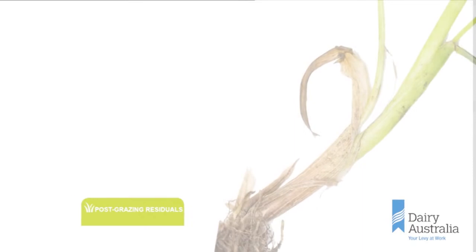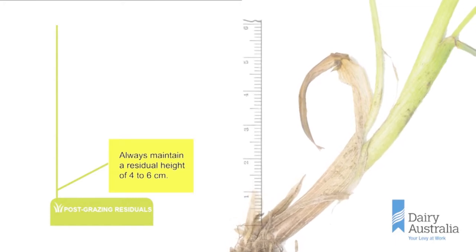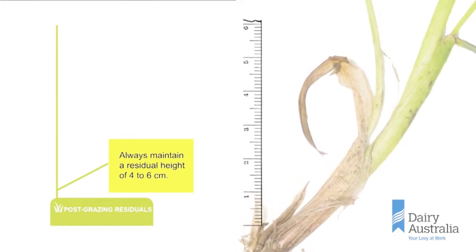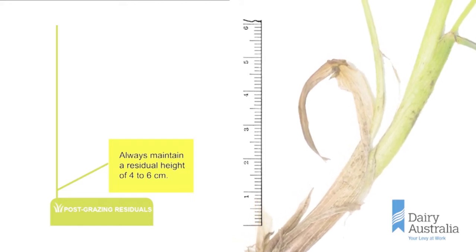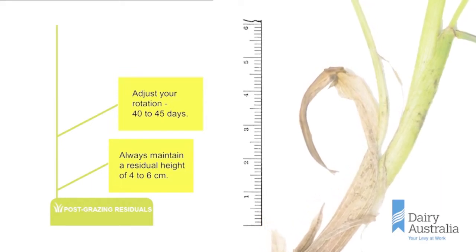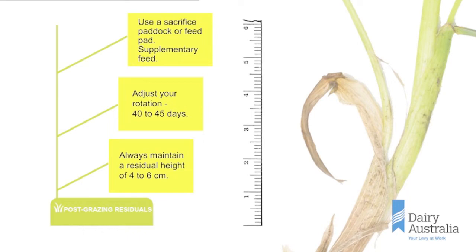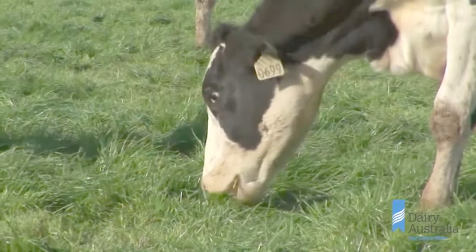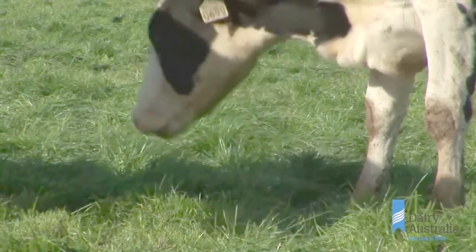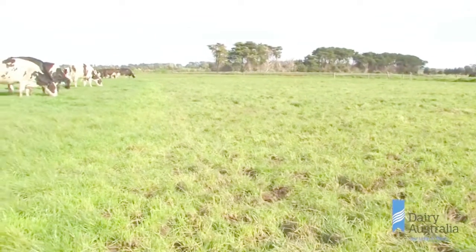In summary, the following points are critical to improving persistence of your perennial ryegrass. Maintain a residual between 4 to 6 centimetres to ensure you leave the plant with enough energy reserves to regrow once moisture becomes available. To help achieve this, you may need to adjust your grazing rotation — a 40 to 45 day rotation may work better during summer. Also, use a sacrifice paddock or feed pad for the cows during the day, and supplementary feeding over summer will help guarantee your pastures don't get overgrazed. Ensuring your pastures are primed for regrowth when conditions are right is critical for pasture persistence and the establishment of your all-important feed wedge.